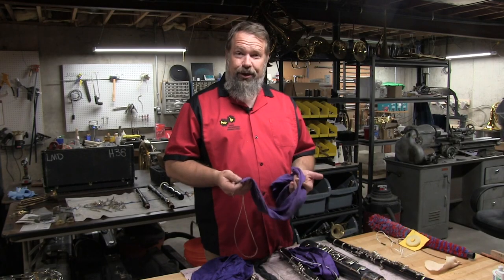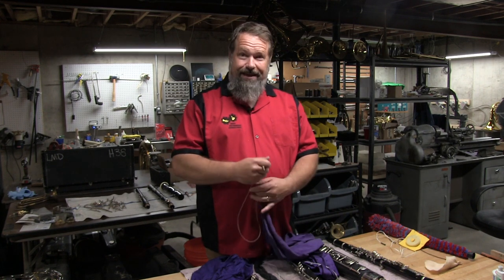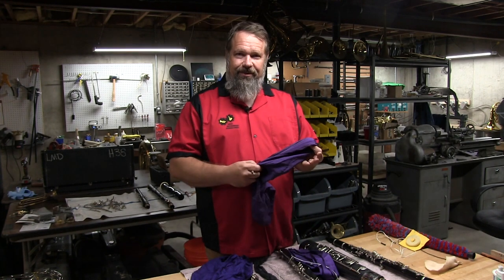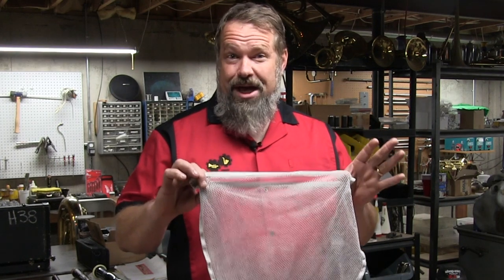So we've taken good care of your instrument, now you want to take good care of your swab. We need to clean it, and the best way to do that for these silk swabs is to launder it in the washing machine, but you're going to want to use one of these mesh bags.